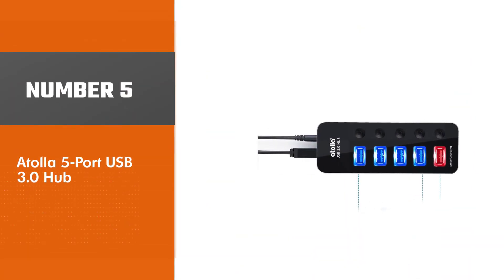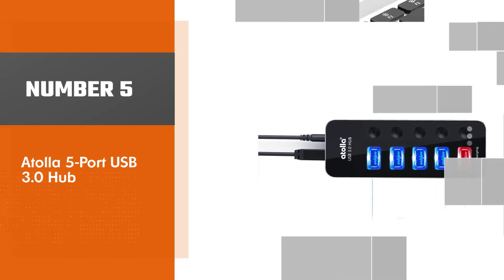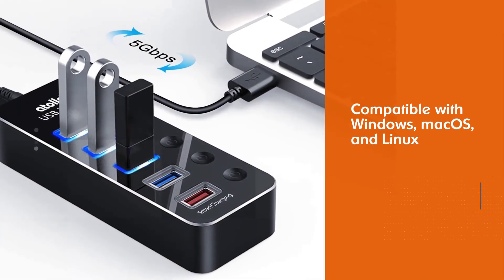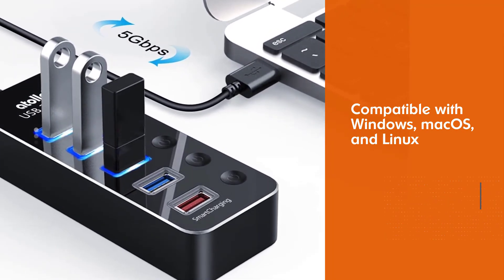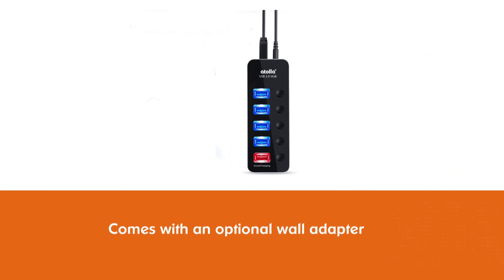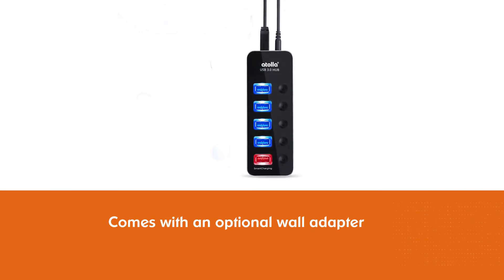Number 5: Atolla 5-Port USB 3.0 Hub. USB hubs are becoming less common as more and more laptops and other devices switch to USB-C cables. If you're still in the market for one that plugs into a USB-A port, though, check out Atolla's 5-Port USB 3.0 Hub.